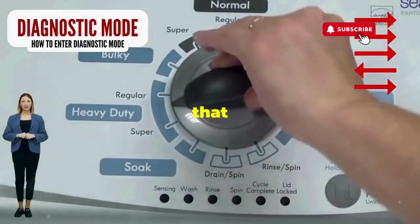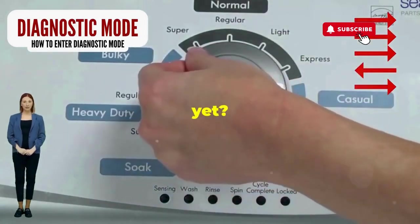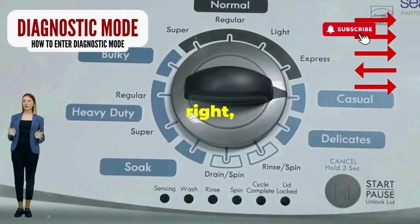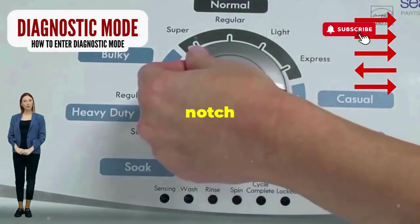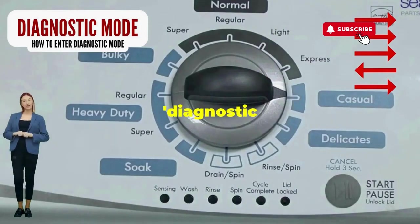Step 1: Seize that dial like it owes you money. Now whirl it counterclockwise all the way. Feeling like a DJ yet? Great, you're on the right track. Next, here comes the video game part. Turn it three notches to the right, quick flick back one notch to the left, and then one more notch to the right. If it starts blinking like a disco, congrats — you've just cracked the cheat code to diagnostic mode.